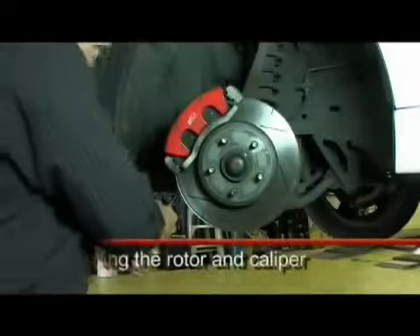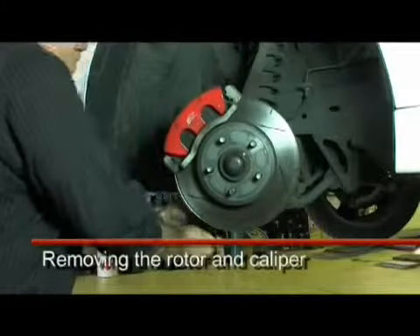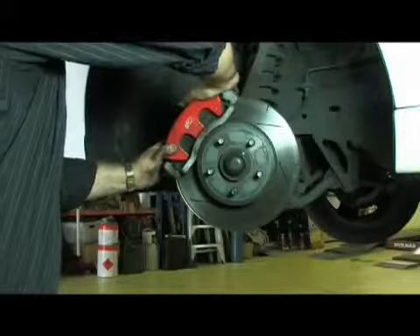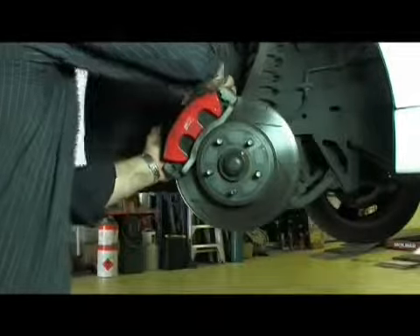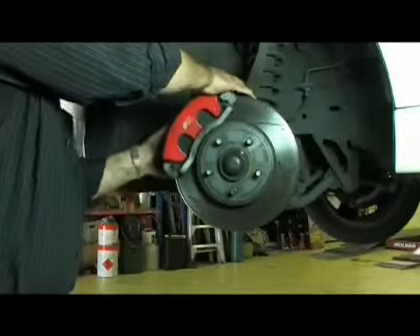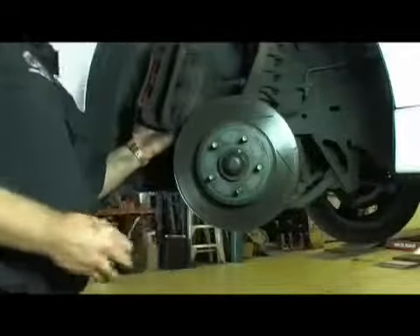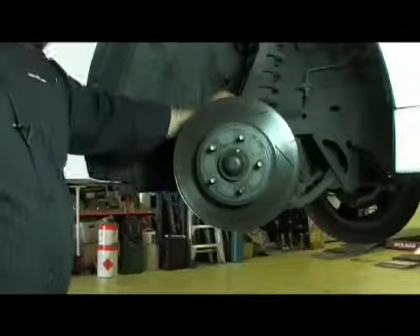Now we undo the caliper retaining bolts — there should be two retaining bolts for this style of caliper. To be able to clear the pads from the rotor, we just push gently against it and pull back to give the pistons a little bit of movement, and then remove the caliper from the disc rotor. Remember, we never hang a caliper on a brake hose, so we always use a hook and attach it to a solid part of the suspension.